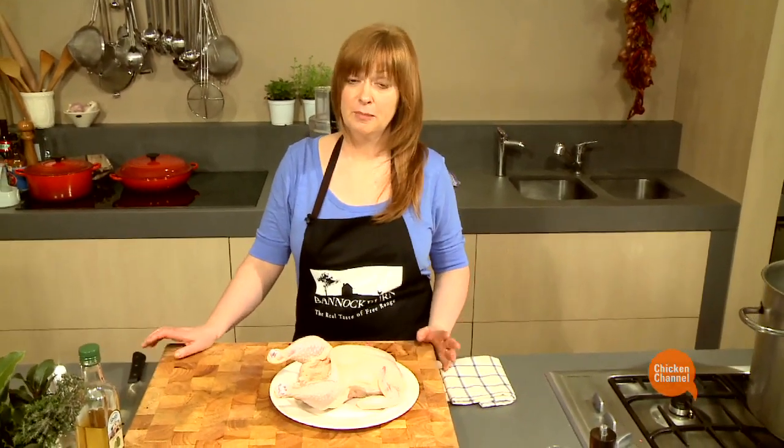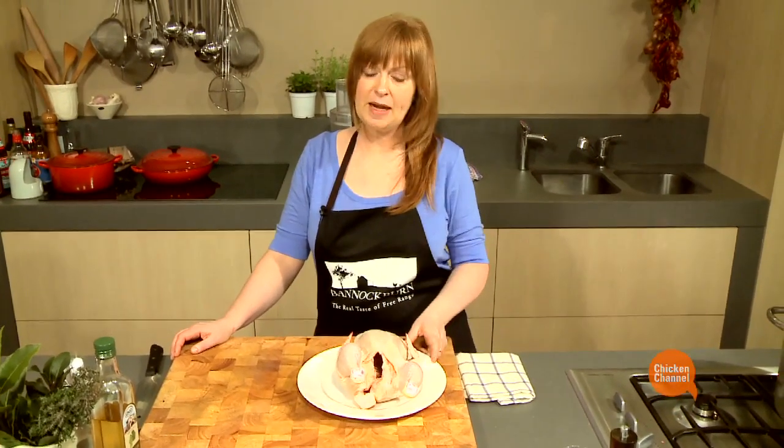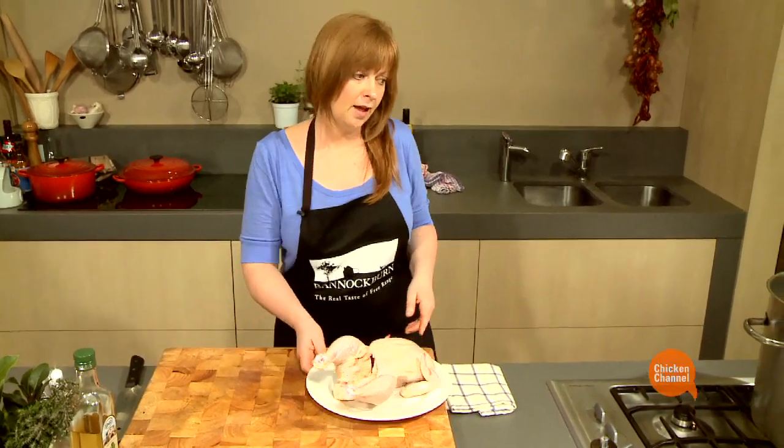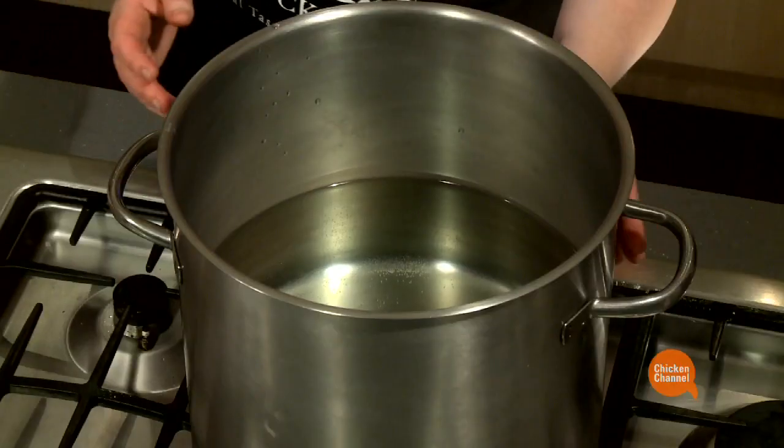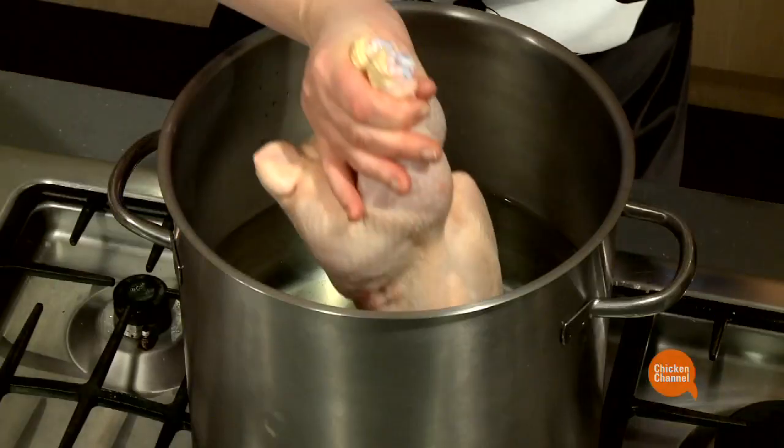I'm in the mood for a chicken sandwich, but not any old chicken sandwich. I'm going to make it with this delicious Bannockburn Free Range Chicken and I'm going to start by poaching it. I've got a stock pot on with enough water just to cover the chicken. Drop that in.